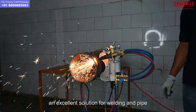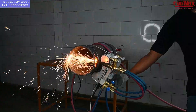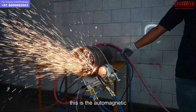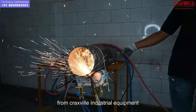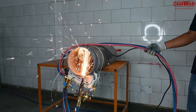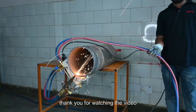An excellent solution for welding and pipe cutting from Trexwell. This is the auto magnetic pipe plasma and flame cutting machine, model Tubocut MS from Trexwell Industrial Equipment — a very versatile and excellent tool for cutting, beveling, and welding. We have illustrated the parts and the complete demo with the installation of the machine. Thank you for watching the video.